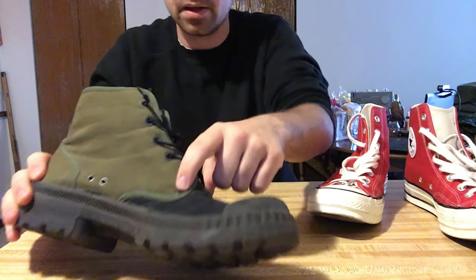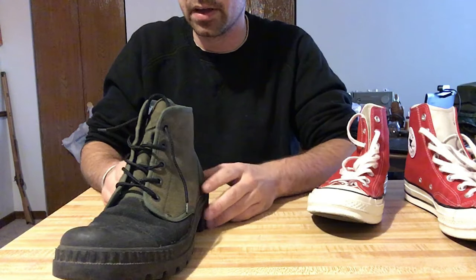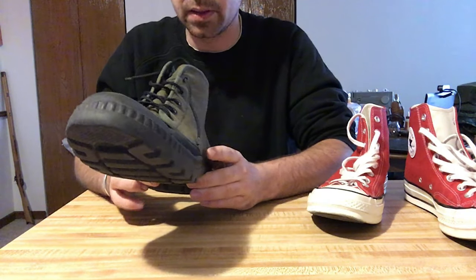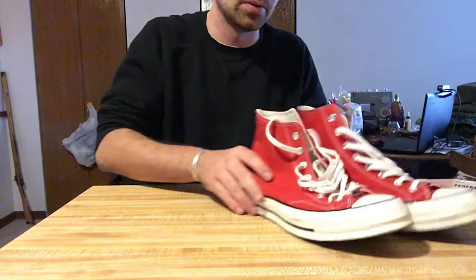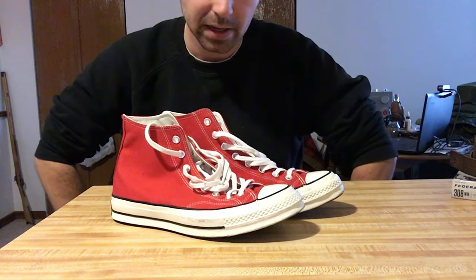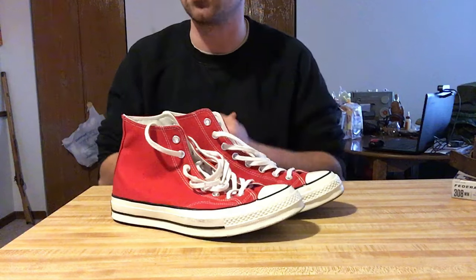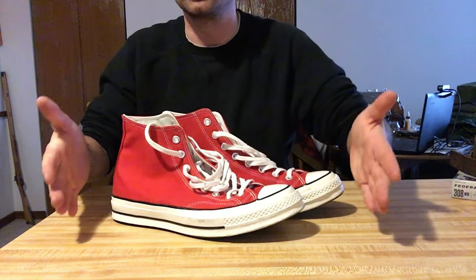There are also some rivets for reinforcement at wear areas. Overall, they're pretty much the same pair of shoes — one's beefed up for war, and one's for basketball, skateboarding, and all that other cool stuff. I figured I needed to get a pair of Converse to spice up my wardrobe, and overall I'd say I'm quite impressed.